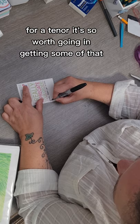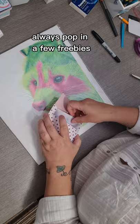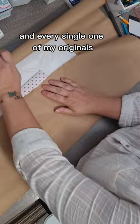I always handwrite a little thank you note, always pop in a few freebies because who doesn't like freebies? And every single one of my originals comes with a certificate of authenticity.